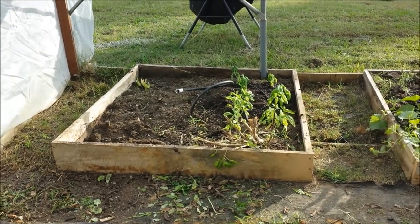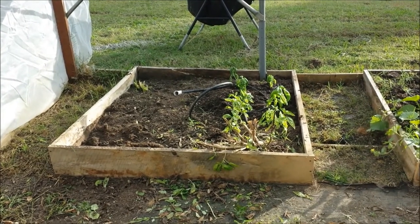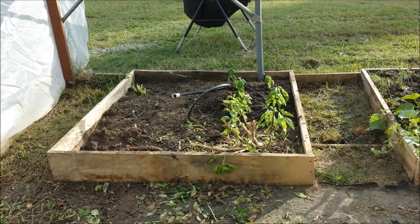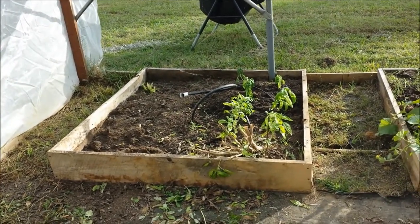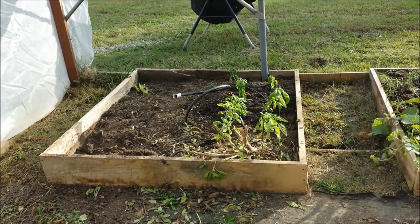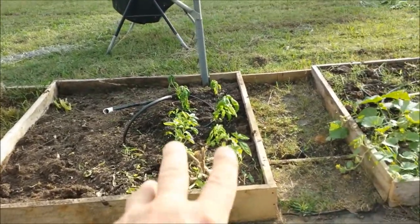I need to add some perlite and maybe some Canadian peat in there. Along with what I pulled out of there was a lot of roots — it had soil — so I just took all of it and threw it in the compost. That's basil over there.